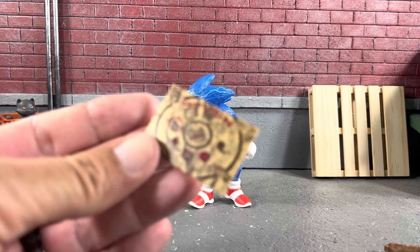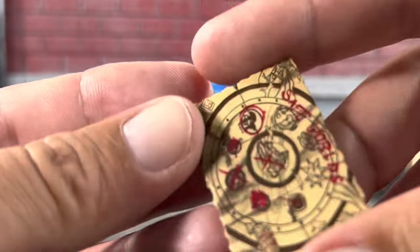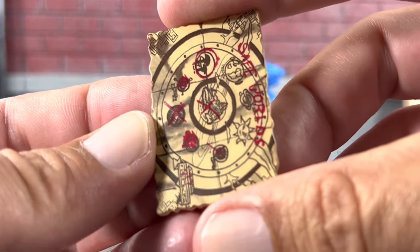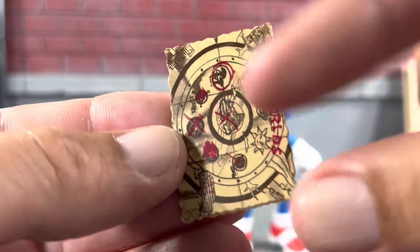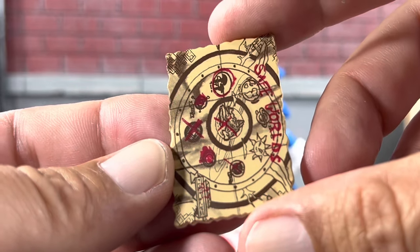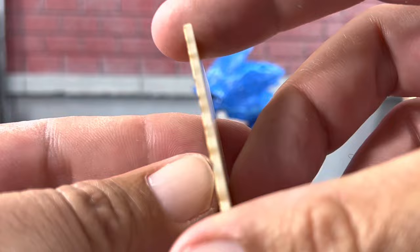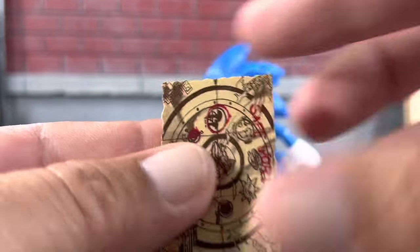Let's take a look at Sonic's map — it is nice and thick. I guess it's showing the location of all the chaos emeralds, and when he collects them he can make — I guess that's when he turns into Super Sonic. But yeah, the map looks really cool, it is pretty thick, it is hard plastic, and as you've seen earlier they do fit into both of his hands.